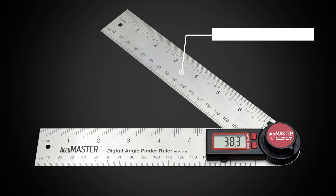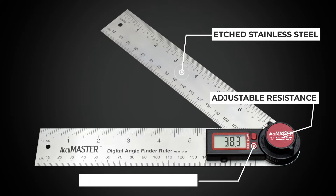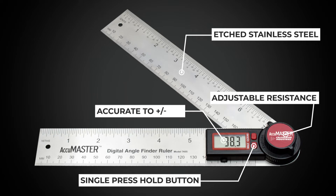And when you need it, the precision ruler is always at your fingertips. The stiff action will retain the measured angle so you can move it and get a closer look. Or press the hold button to freeze the measurement on screen. Another press will clear the display for the next reading.